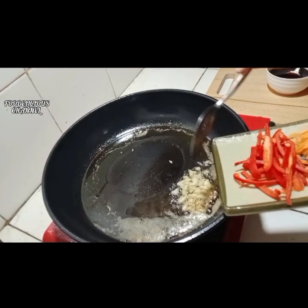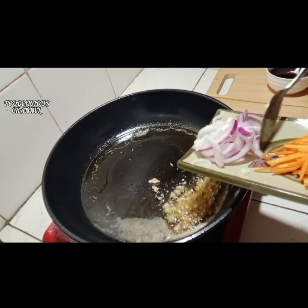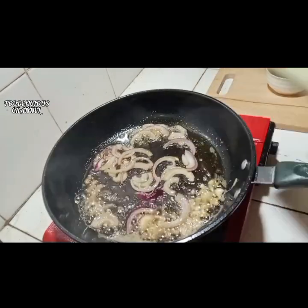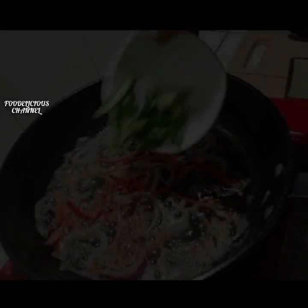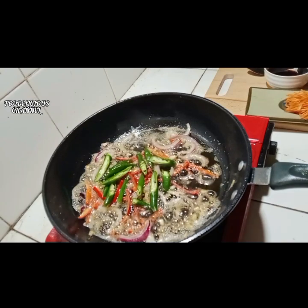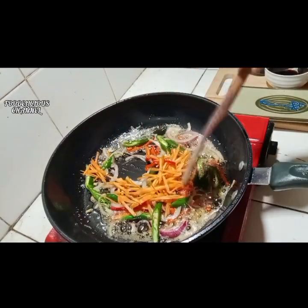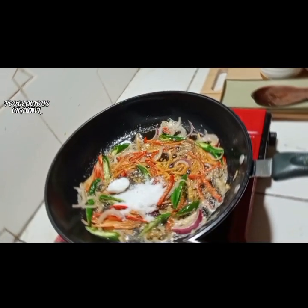Let's sauté garlic, onions, red bell pepper, green chili, and carrots. Sauté until fragrant.